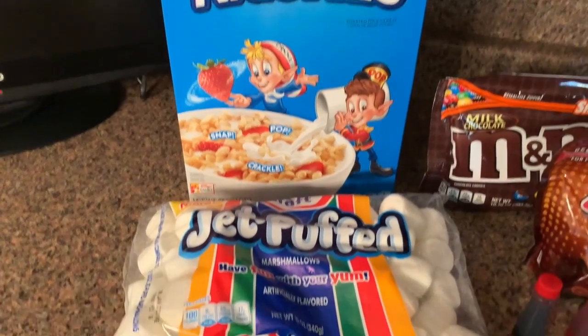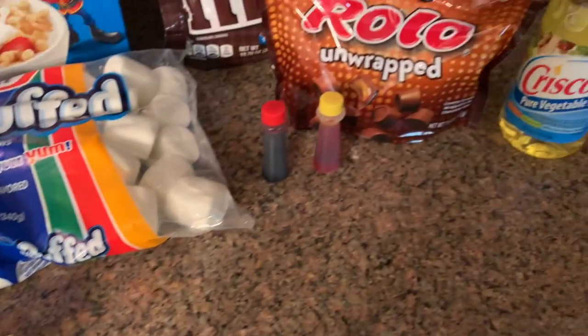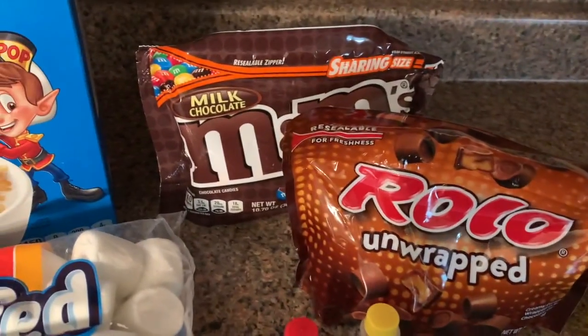So what you will need to make these treats: you will need some Rice Krispies, some marshmallows, butter, food coloring, vegetable oil, Rolos, and M&Ms.